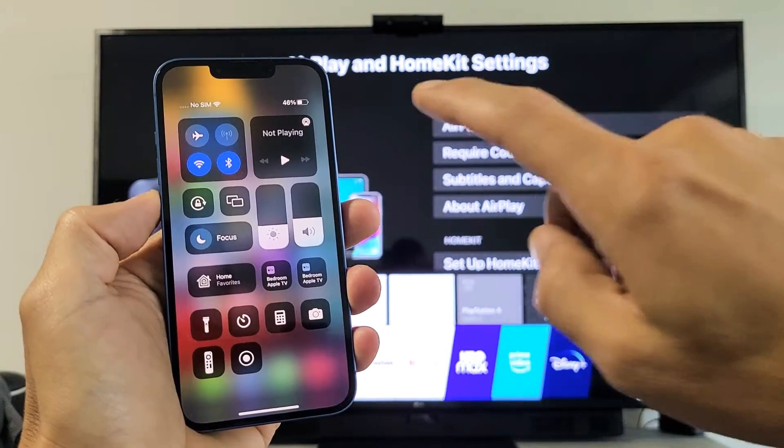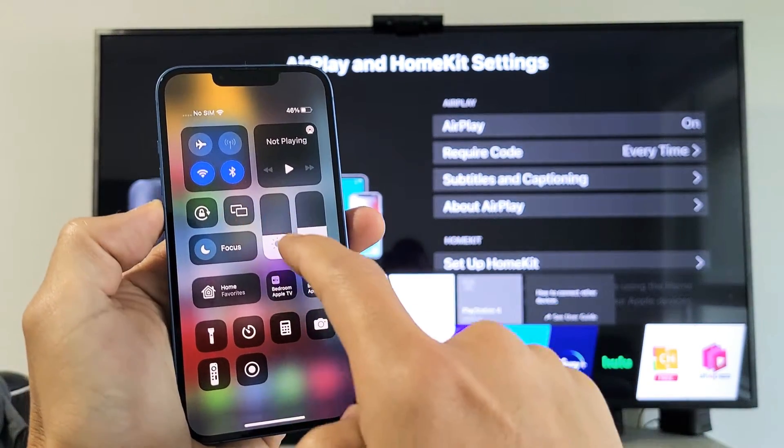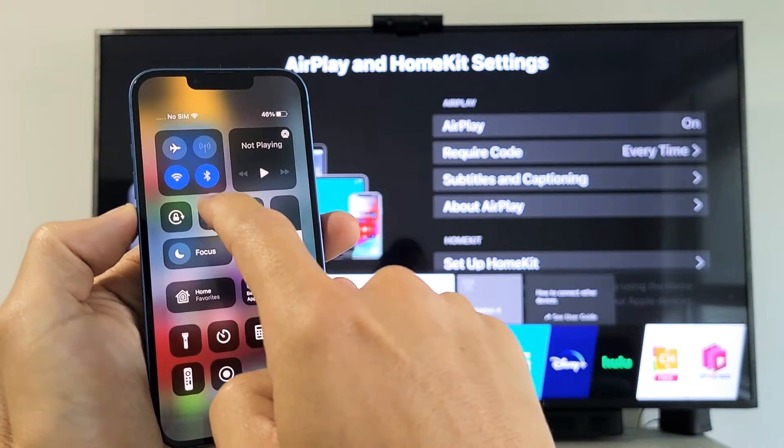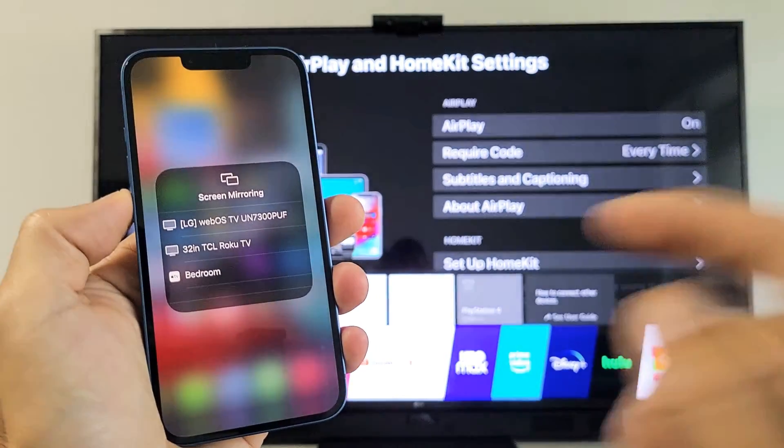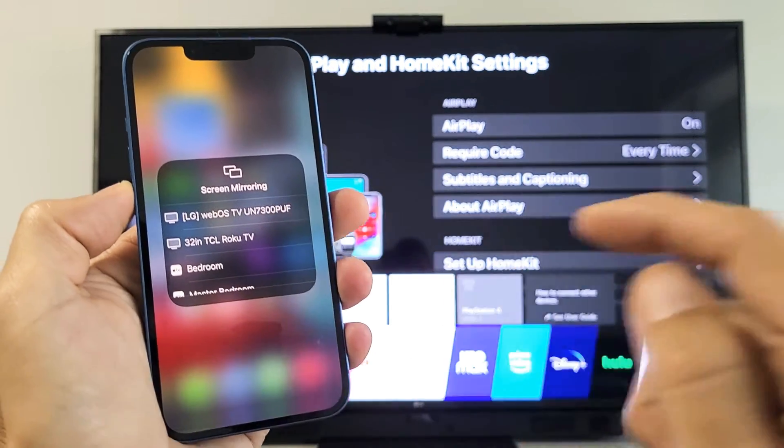You'll see the two little TVs together — the screen mirroring icon. Tap on that and then wait till it finds your LG TV. I can see mine right here: the LG WebOS TV.